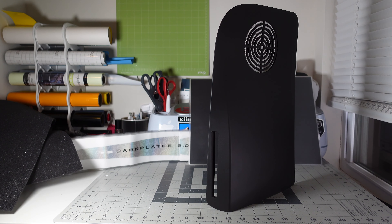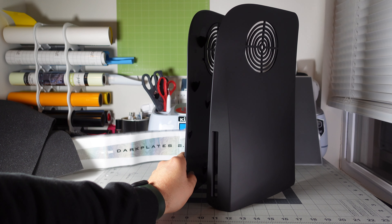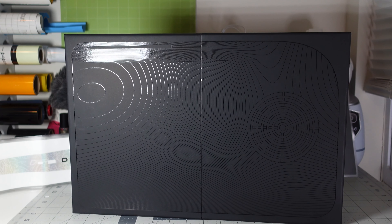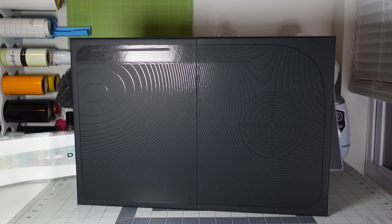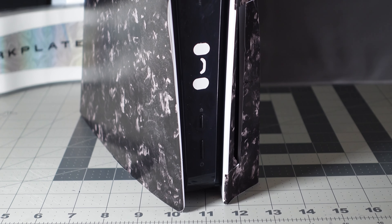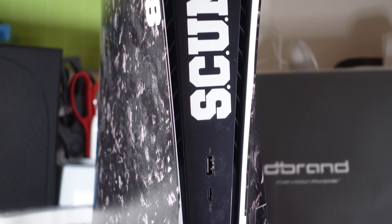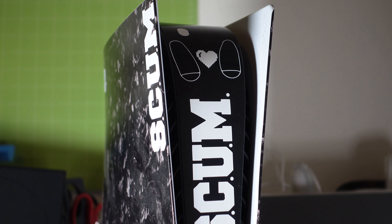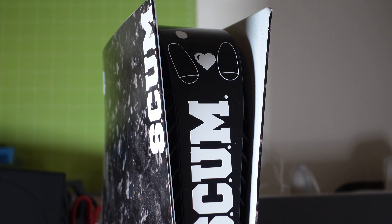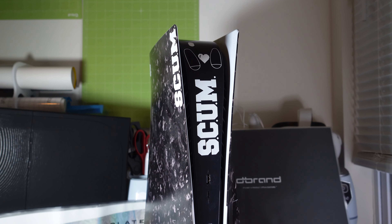All right, so before we bring the PS5 out I just want to show you both plates next to each other and how they look. If you look at the box you can see the design — it's basically the actual face plate of the PS5. Here's my PS5 in all its glory — it has a skin by Street Speed 717 and a couple of stickers that say 'scum' on it. We're going to take those plates out — I already have them slightly off — and we're going to see how the Dark Plates 2.0 look on my PS5.